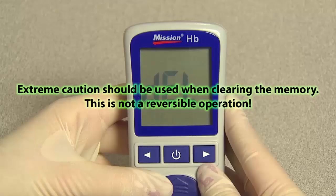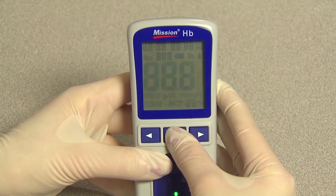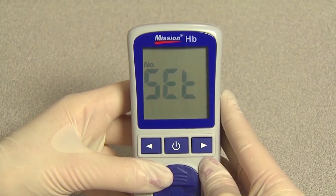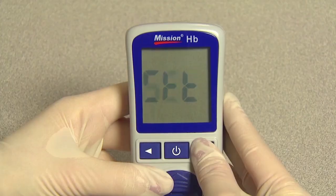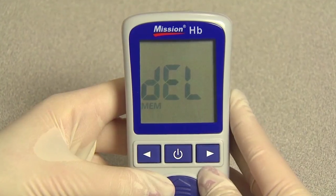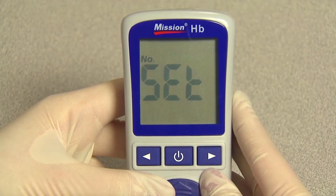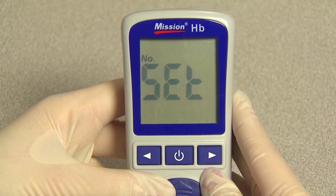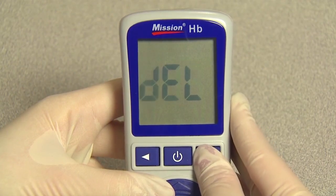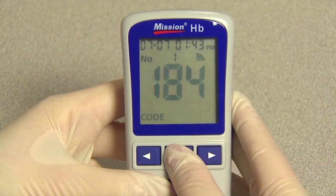Clearing the memory. Extreme caution should be used when clearing the memory, as this is not a reversible operation. To delete all data from the meter database, press and hold the power button to enter the setup menu. Press right or left until DEL is displayed, then press the power button to enable data deletion. MEM will be displayed. Press the power button to delete all the data in memory, then the meter returns to the setup menu. Press right or left until ELT is displayed and press the power button to exit the setup menu. Press the power button to turn off the meter.